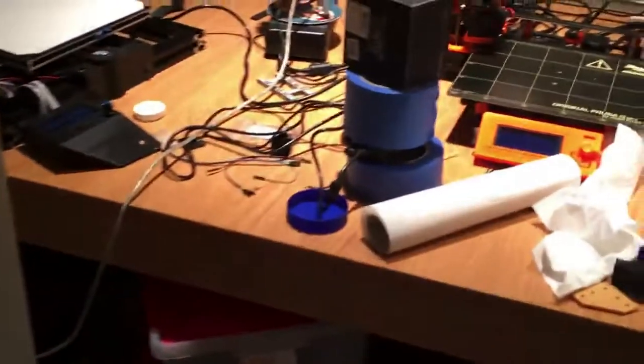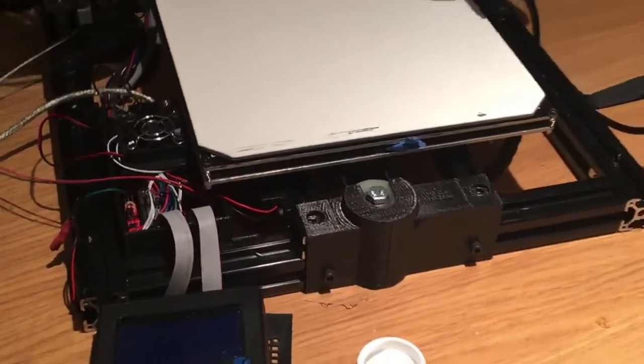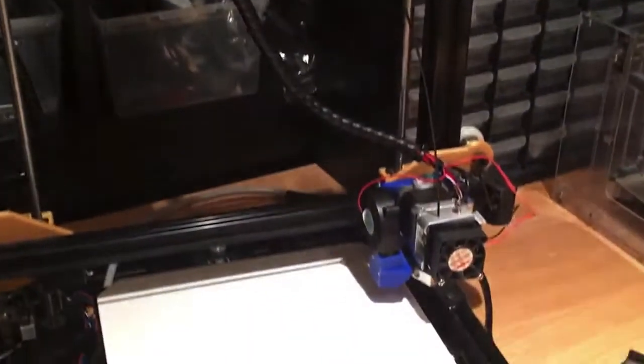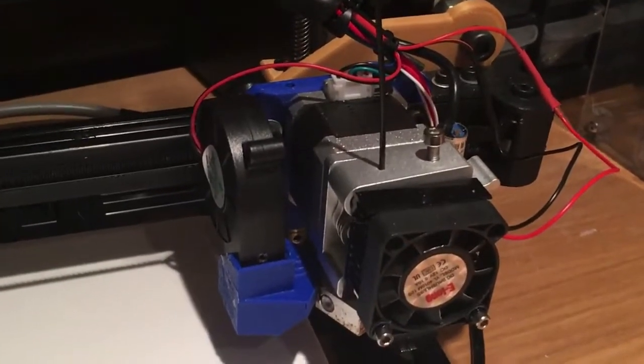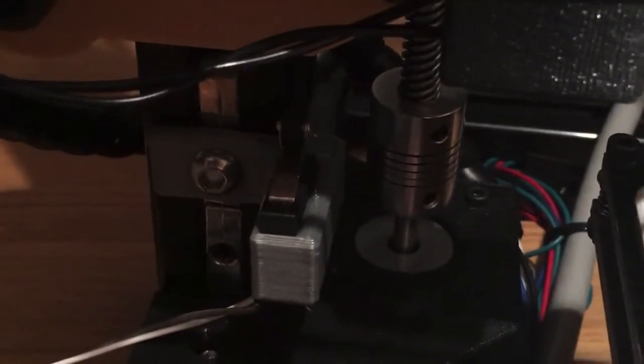Around here we have the Australian printer, which as you can see has had a fair amount of maintenance done. It's had lots of changes, lots of modifications, lots of ABS parts printed. It's printing quite well now that it's got a manual end stop. That's been the solution to the remainder of the problem.